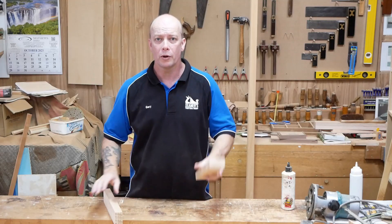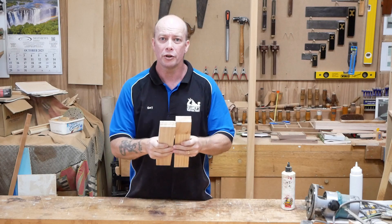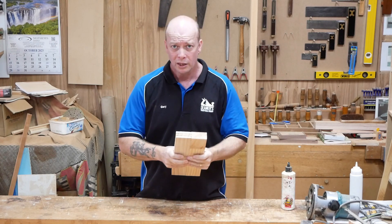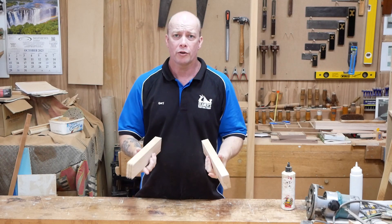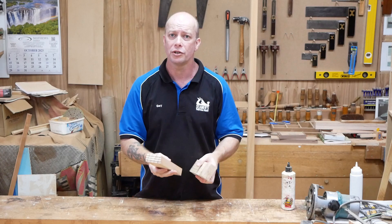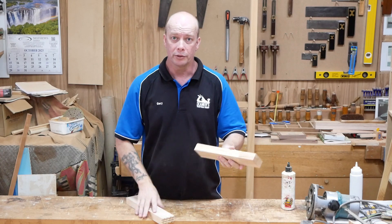Today I'm going to give you a bit of a tip on how to get the best butt joint, the strongest butt joint that you can get. So when you don't have the equipment to be able to do any specialist joints, or for whatever reason you just don't want to, and you want to go with a butt joint.